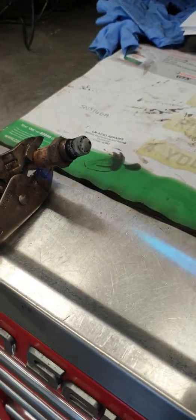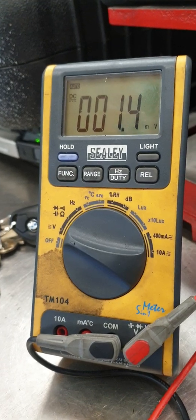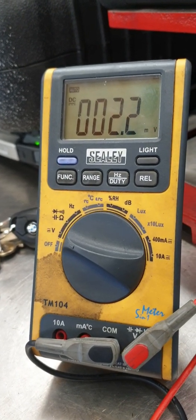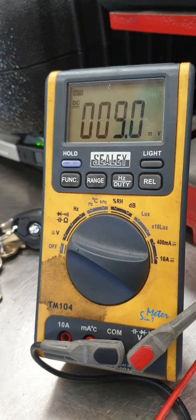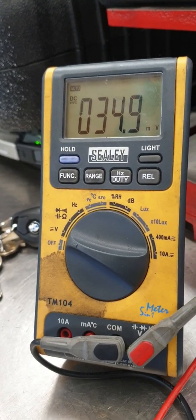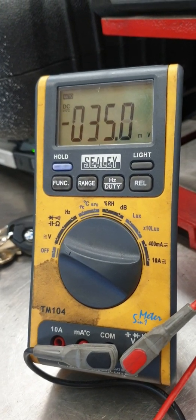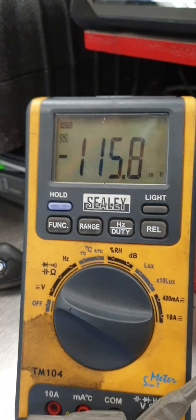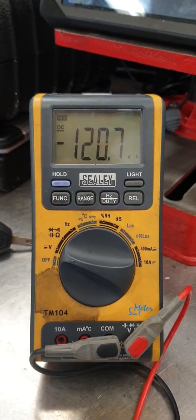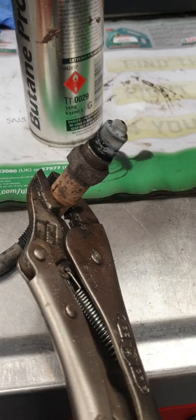All we need to do is heat the sensor up gently and watch the voltage. You can see that voltage increasing — 2 millivolts and rising — as it gets hotter the voltage is actually increasing. Now I'm going to turn the gas off and this should start to decrease. There you can see it already starting to decrease as the O2 sensor starts to cool down.